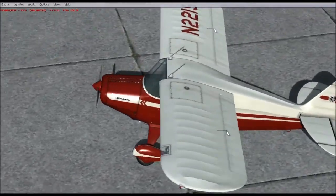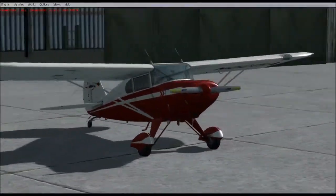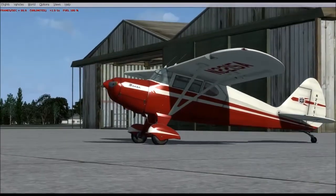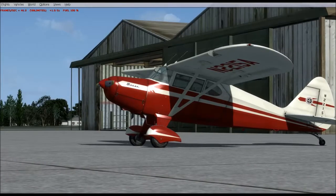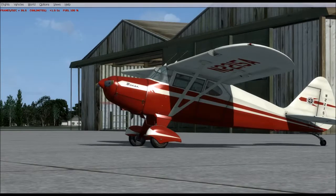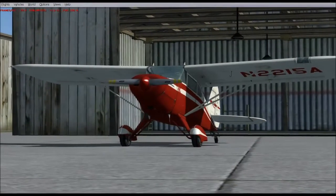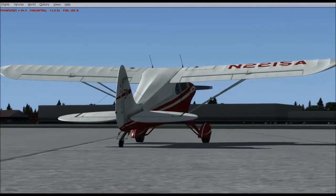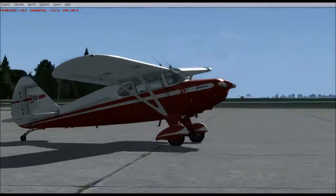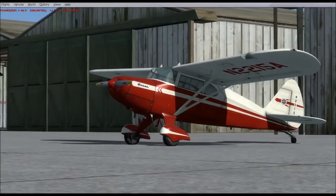Hello everybody. This is a video walkthrough of the Lionheart Creations Piper Pacer SuperPak. This will show you a lot of the features that this aircraft has — the various interiors, exteriors, paint schemes, and the various models. It's a very large pack of aircraft with 37 different paint scheme variants. Some range from the early classic original version of the Piper Pacer to modern day retrofitted bush aircraft, float planes, and the Tripacer series. So let's get with it.